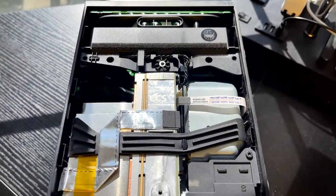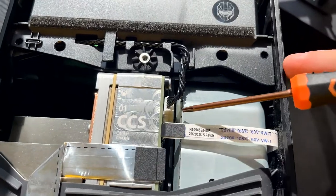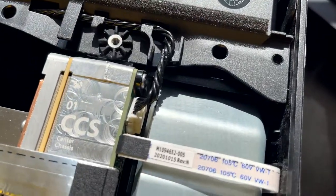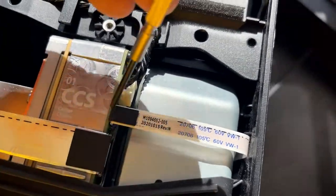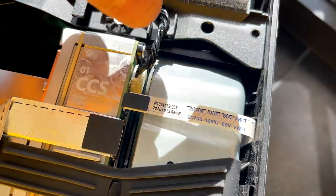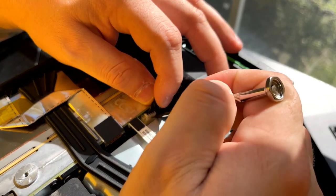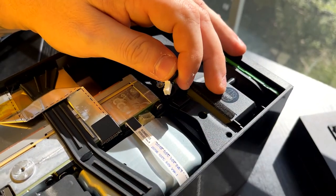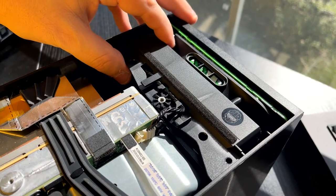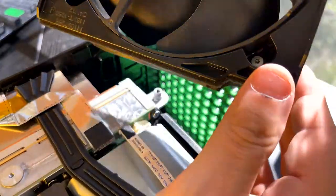Now that those three screws are out, there is one last step to get the fan out — and that is this little connector right here. It's really simple: there's just a tab on the right-hand side. You're going to press in on that tab and gently pull on these black cables right here. Just as simple as that. Now that that's out, grab with both fingers either side of the fan shroud and it'll pull right out of there.